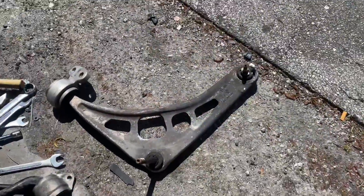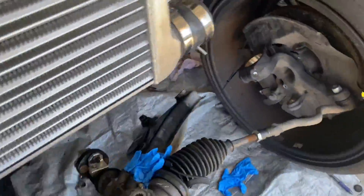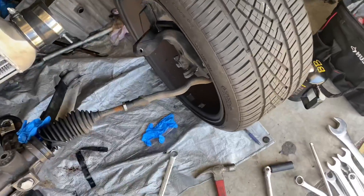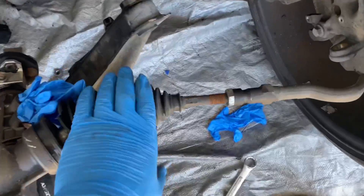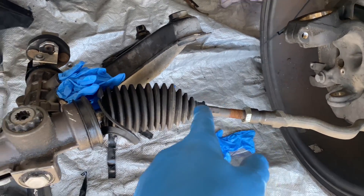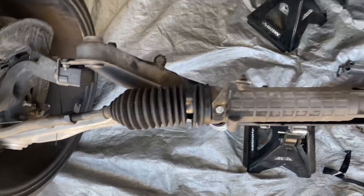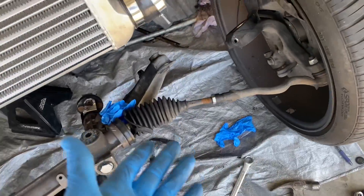We have the control arm out on one side. I'm going to take the whole tie rod off, reattach it, wait on the control arm, then pop off the other tie rod and be done with this stuff.